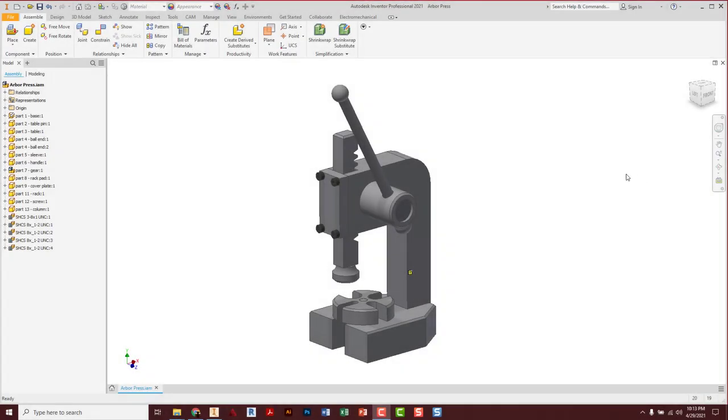Hey crew, we're going to be doing an assembly of an arbor press. An arbor press is a little device we often have in a shop that lets you take leverage and create thousands of pounds of force. It's pretty impressive because this little device is only 18 to 24 inches tall, yet it can create that kind of force.